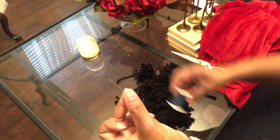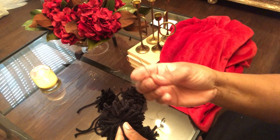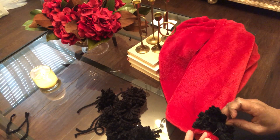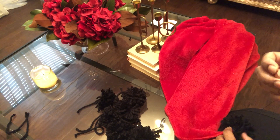And then you'll take your needle and thread, you'll sew each one of them on, and get ready to wrap yourself in your beautiful, handmade, DIY pom-pom blanket.